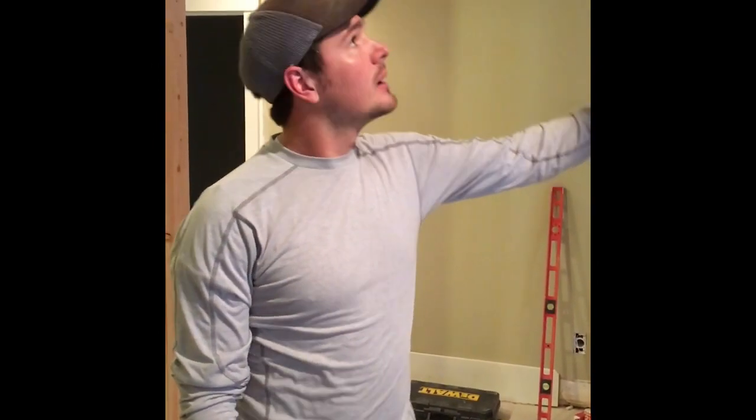Hey everybody, my name is Jake Wetzel. Today we're going to be demonstrating how to eliminate a load-bearing wall in your basement. We're going to be installing a W10x88 steel beam up above.